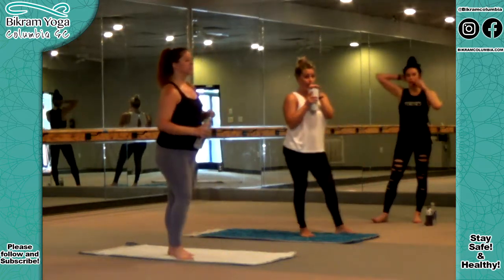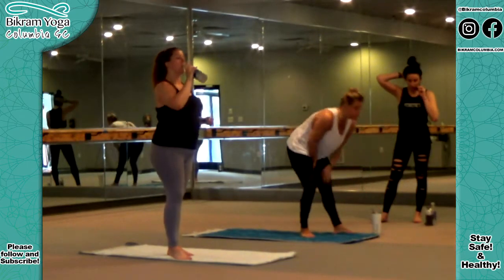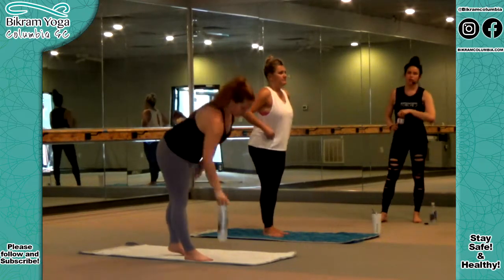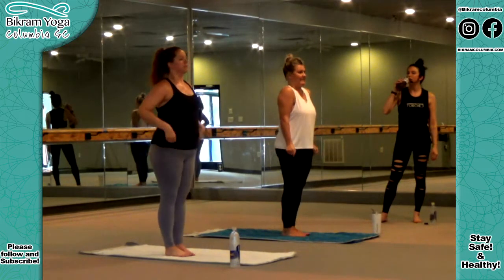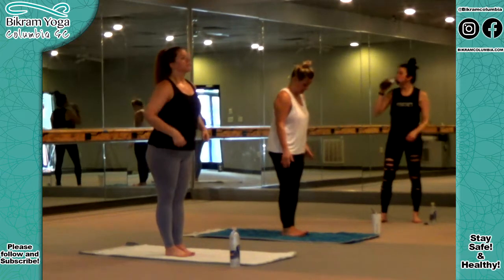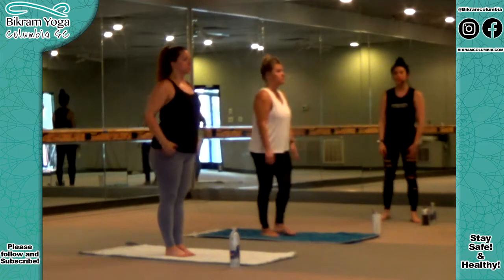This is the time in the Bikram class we tell you you can have water, but I'm not going to tell you anymore — you can take it whenever you want. Try not to skip the postures though, try to do it in between them. Balancing series — we're going to do one set of everything. We're going to start with Standing Head to Knee.